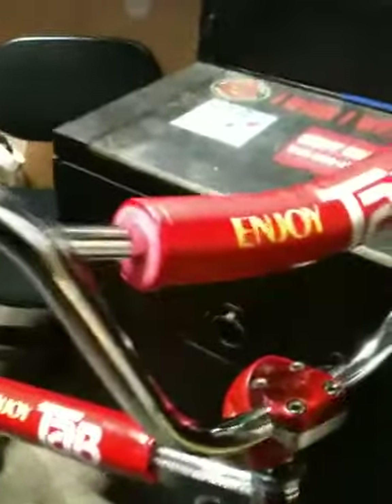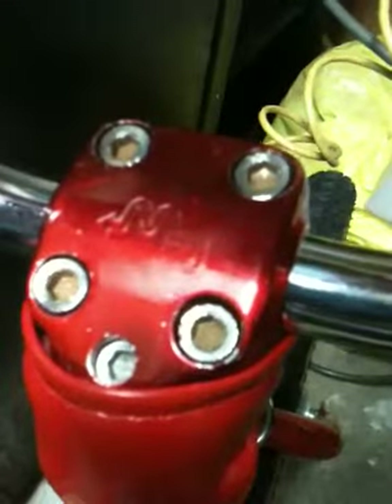Enjoy your Tab while you're cruising down the street with your Redline V bars — chromoly, Redline stamped. You can't see it very well but if you know the bars, you know the stamp. CW stamped stem — I do believe made by Segino or SR, one of those two.